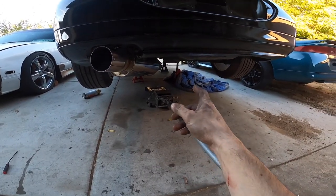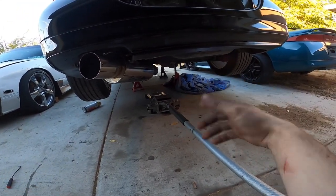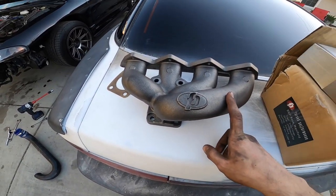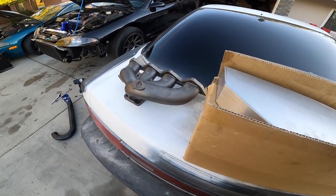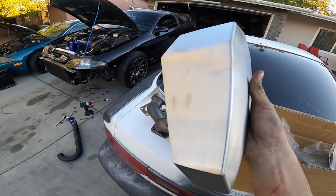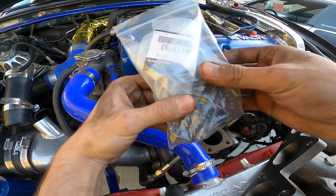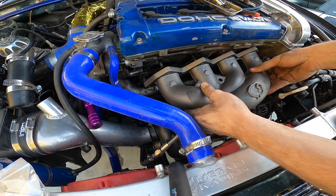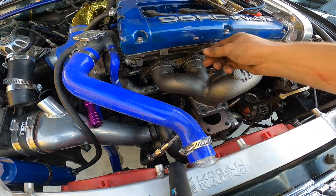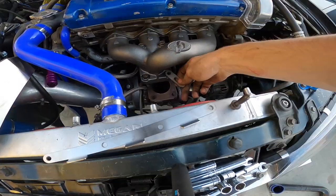I got the exhaust on now, but I lost one of the middle hangers so it's hanging a little low — I'll deal with that later. I was doing some research and people on the forums were saying their car runs really hot with the FP manifold because they don't have a blanket for it. Extreme PSI sells this heat shield so I bought it — hopefully it helps and the car doesn't run as hot. I also bought new hardware because the stock bolts won't work for this manifold.